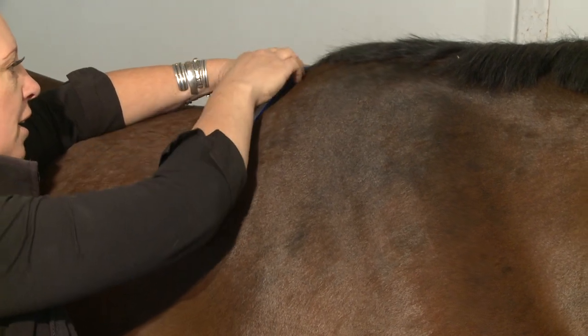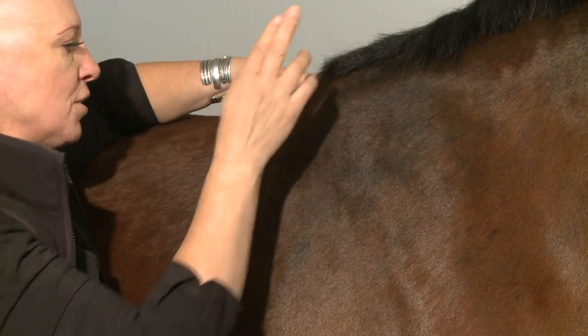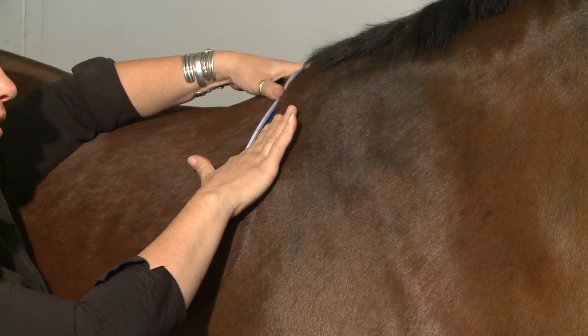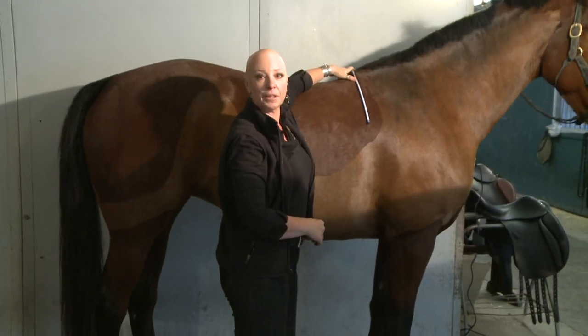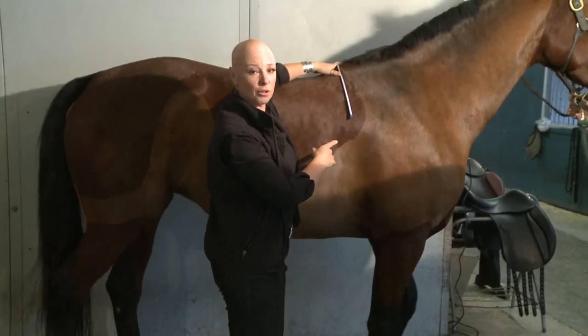Go around to the other side and form the curve to the horse's body, being sure that you're still two fingers behind the scapula. The tricky part is being careful to remove the curve from the horse without distorting the shape that you've just carefully formed.